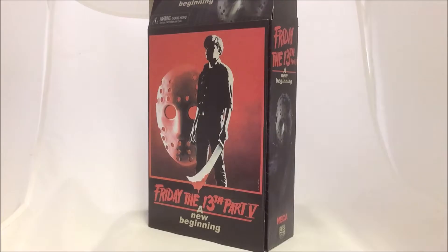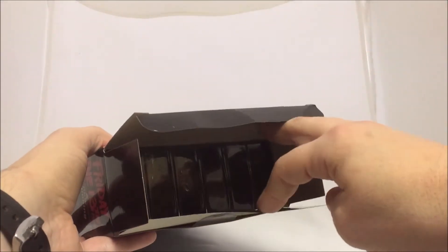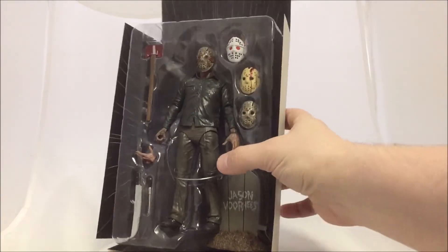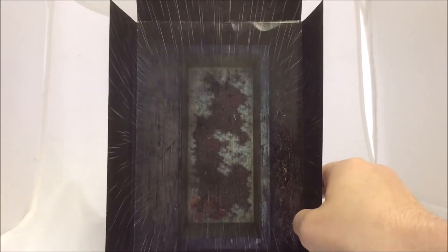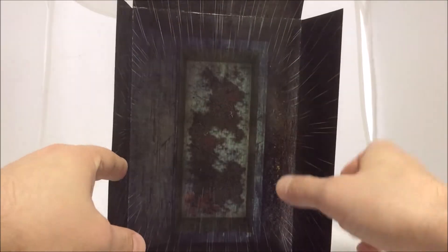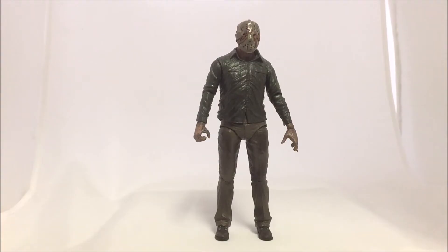Once you pop the lid at the top, remove the flap — which is the background — and pull out the clamshell, the figure is resting in a tray. The first thing to notice is this really cool backdrop: it's not the usual backdrop we get because it's actually the inside of Jason's casket, with rain kind of coming straight down on top. Really cool little addition.